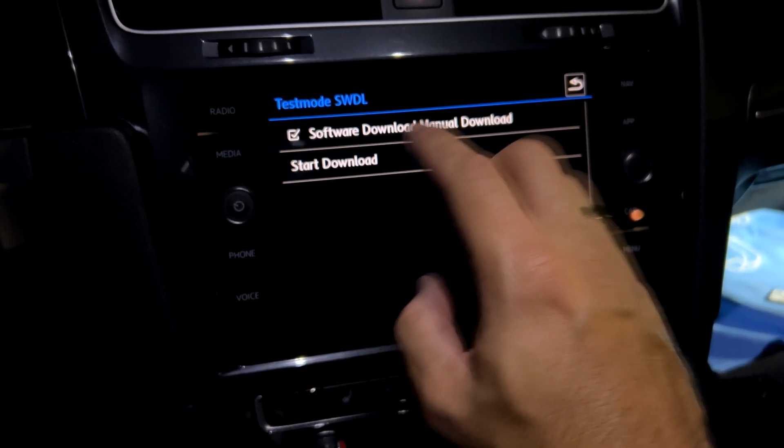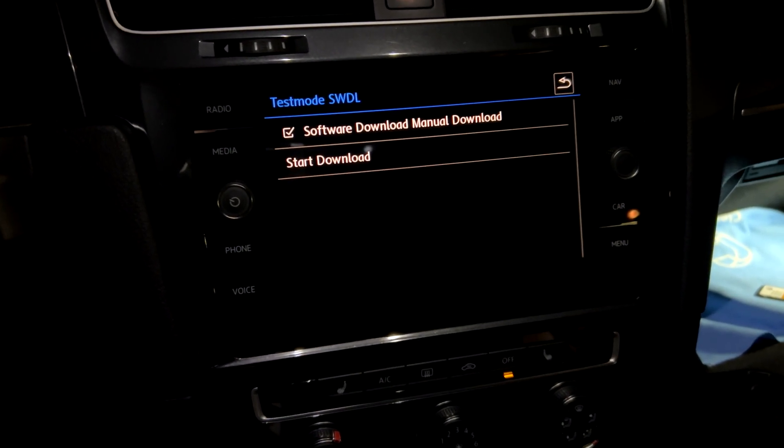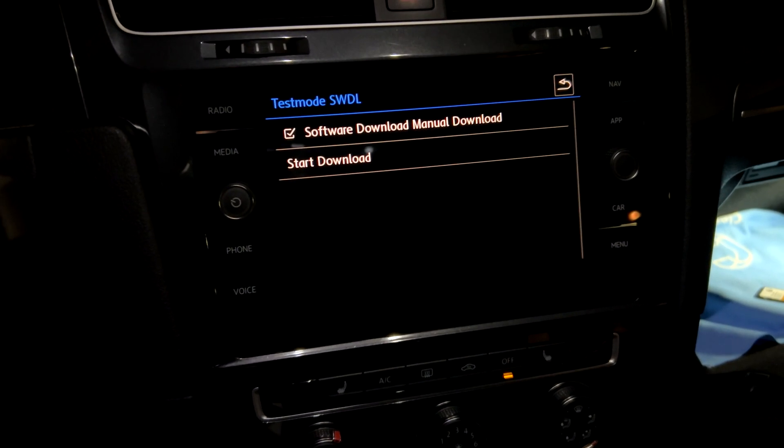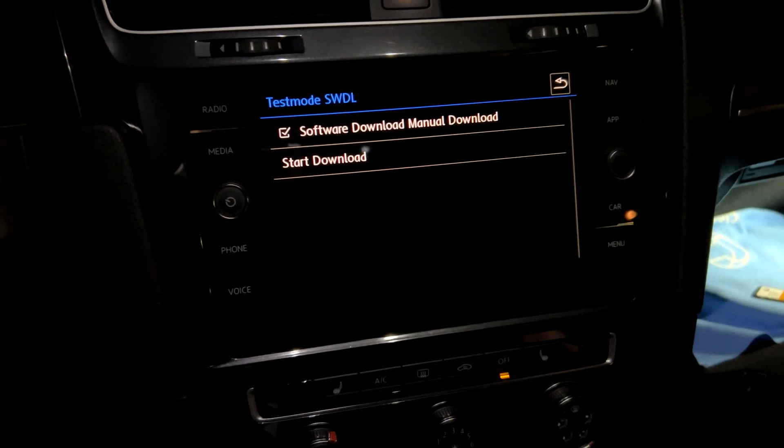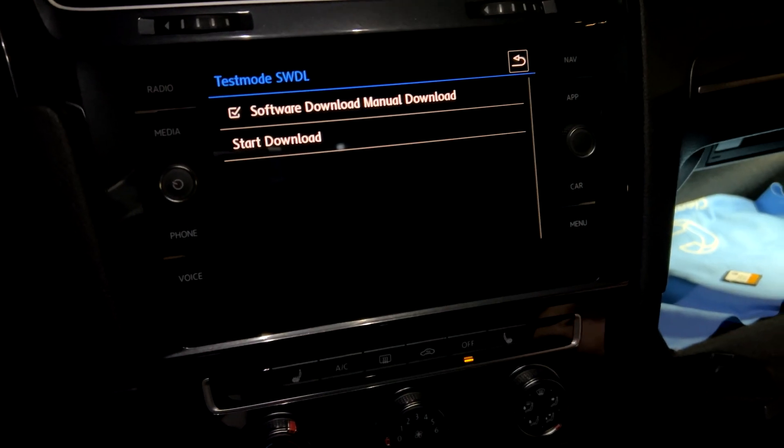This is a mode specifically designed so that you can install any software you want. But this is at our own risk, because if we install something that's not meant for this unit, we might brick the unit. That's why we need to know what we're doing and be sure of it.